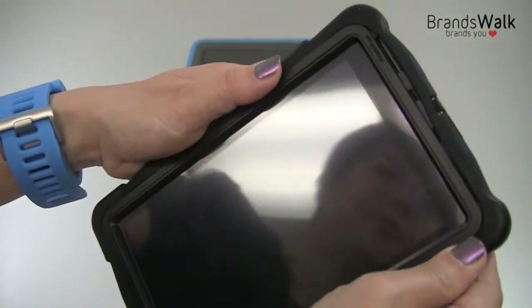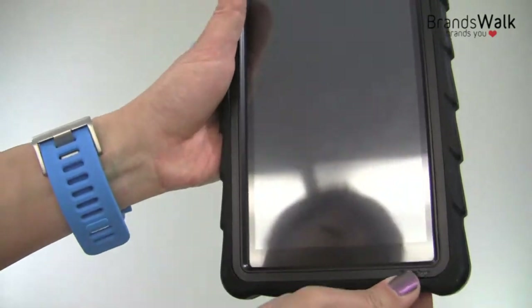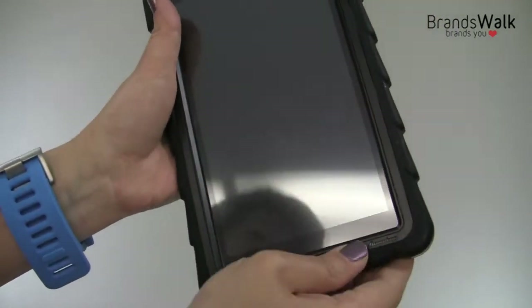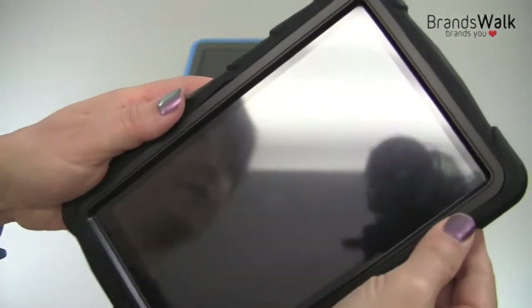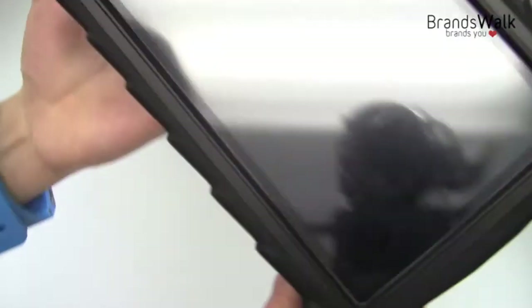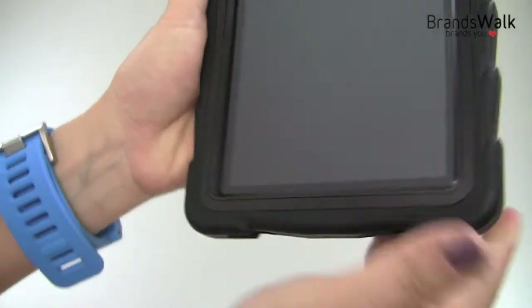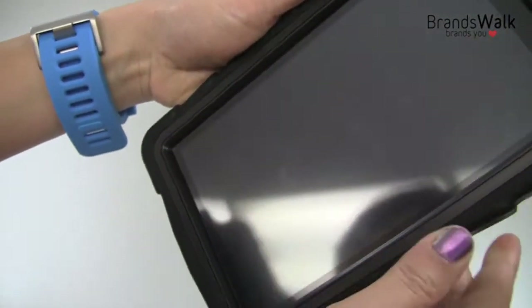They did a great job on this casing. It's a great protective case, especially with kids too. There's no spacing in between — it's a perfectly fitted protective case.